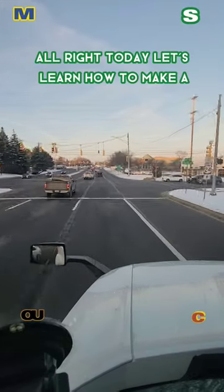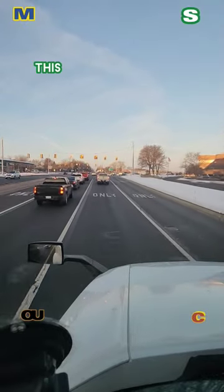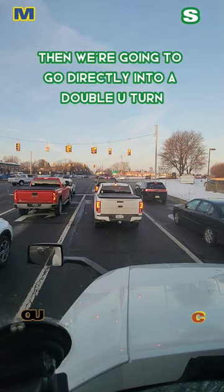Alright, today let's learn how to make a Michigan left. We're on Square Lake getting on a southbound Telegraph. Check it out. This has to be one of the bigger ones in the whole state. These three lanes turn right, then we're going to go directly and do a double U-turn.